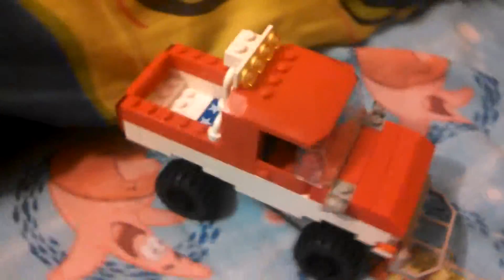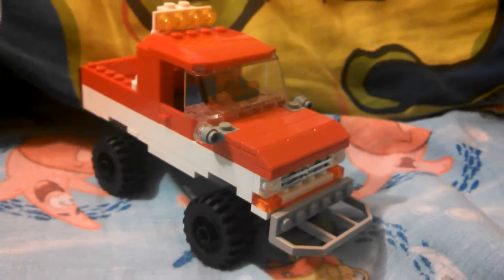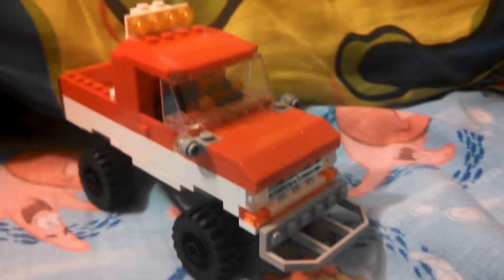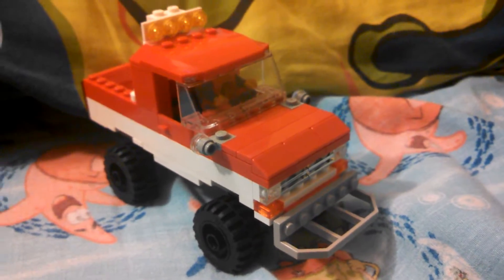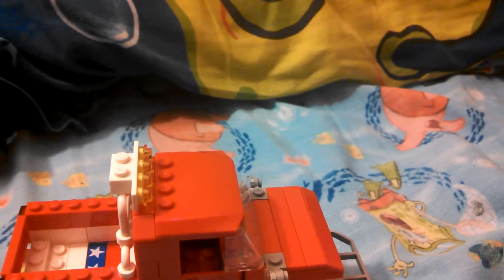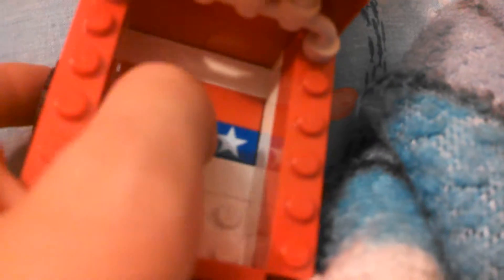If you haven't seen the video I uploaded this morning on this truck, you should go check that out — just go on my channel and look for it. You should watch that video first before this one. Something I did not mention in the last video: